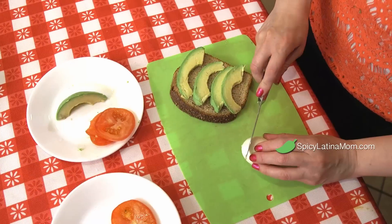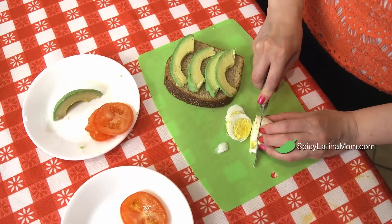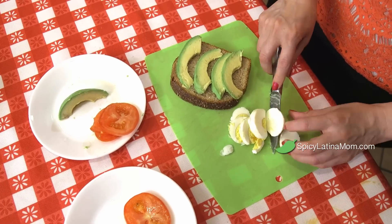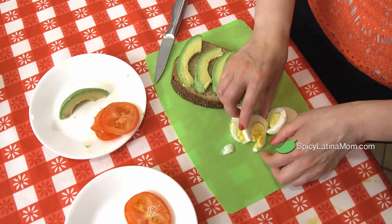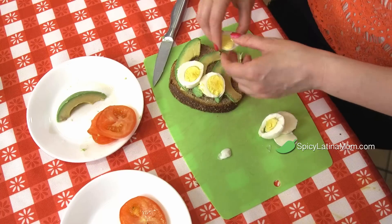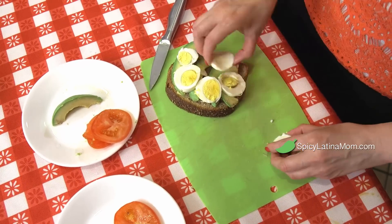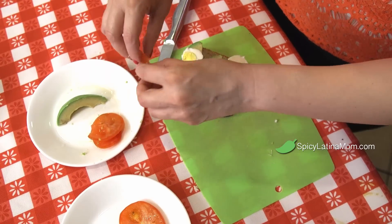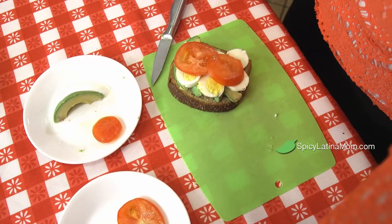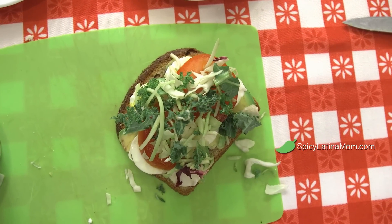We're gonna add some egg. Egg is a great source of protein. I love these hard-boiled eggs — I boil them for five minutes, then turn off the heat and leave them to cool down, and that's enough to get them fully cooked. I'm gonna add some tomato, which will give you tons of potassium, and some salad on top. We are all set with our second healthy option.